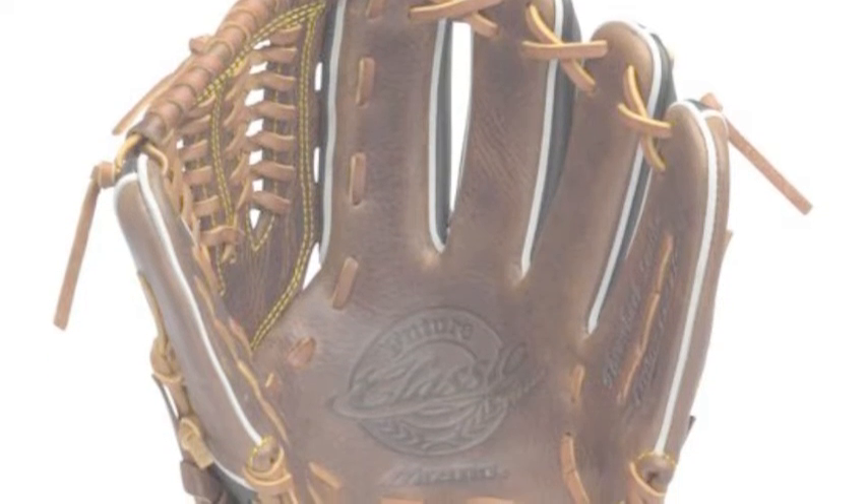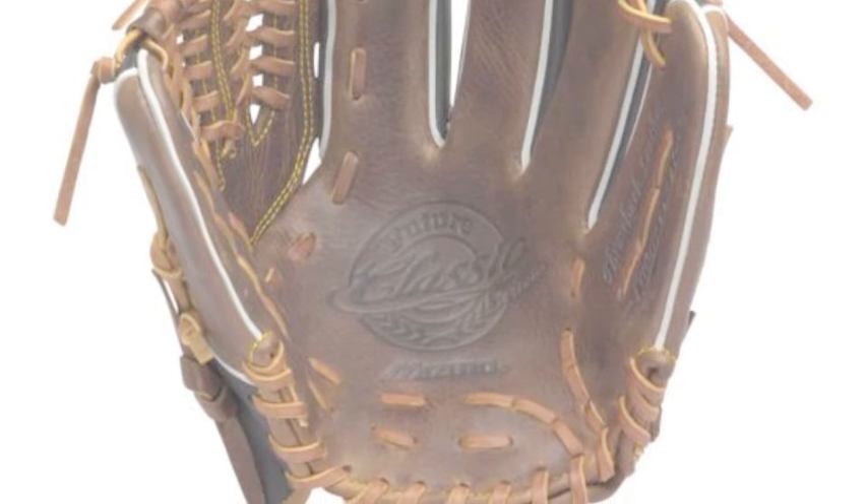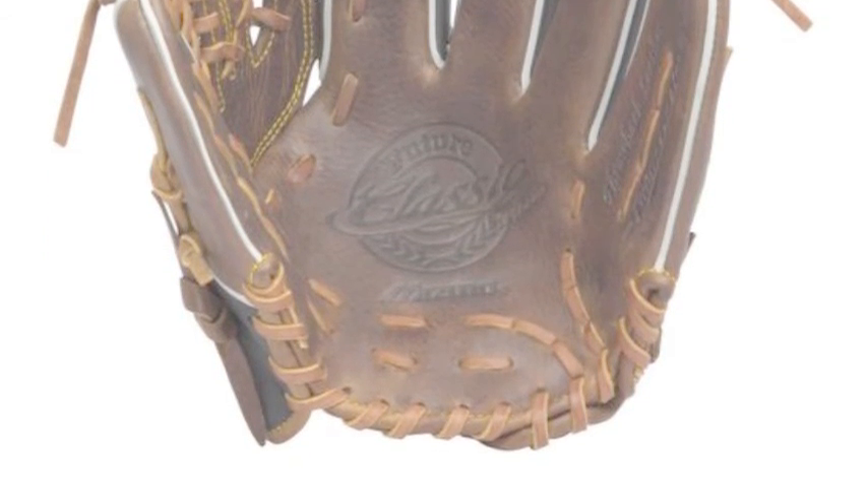This series is named for the part of the game it nurtures — the future. The future stars of the game will be wearing one of these gloves on the field this season.